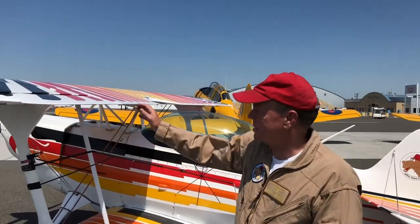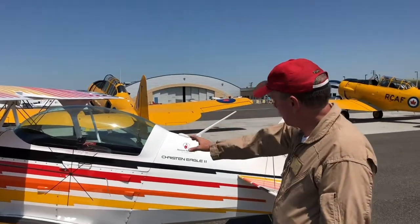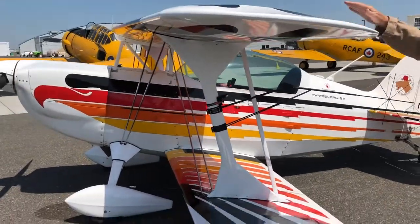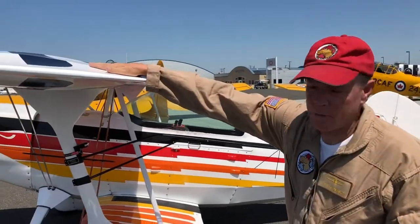Hi, I'm Steve Bennett and this is a Christen Eagle. It's a tube steel fuselage construction. The wings are primarily constructed out of wood. Most of the aircraft is covered with fabric. The fabric is treated and is flammable.